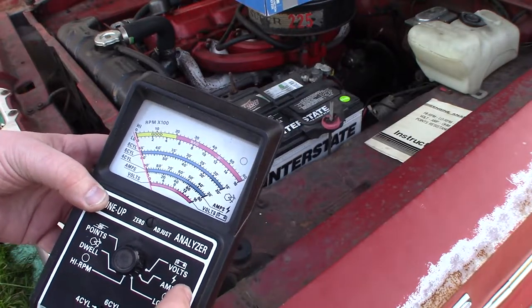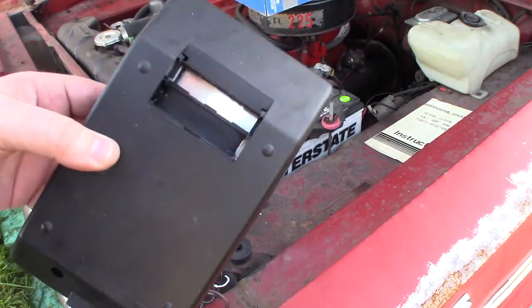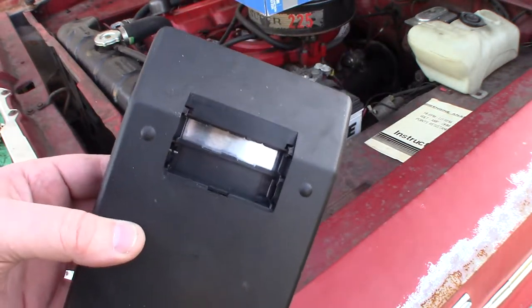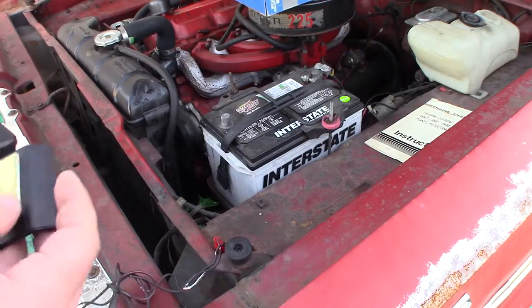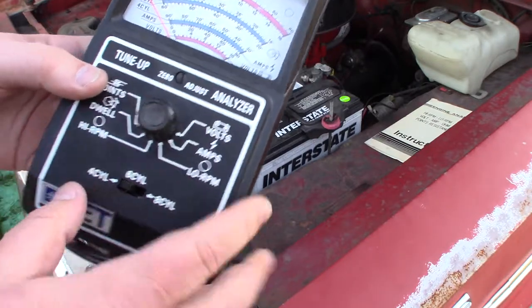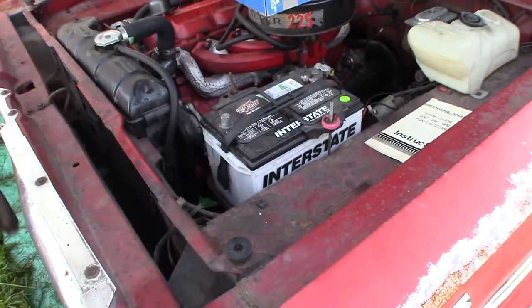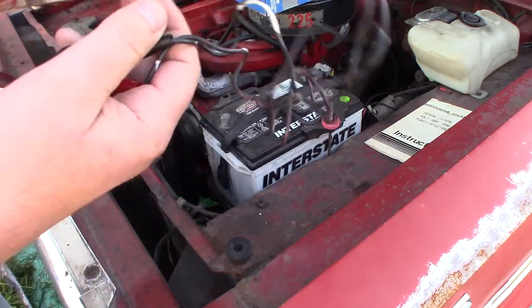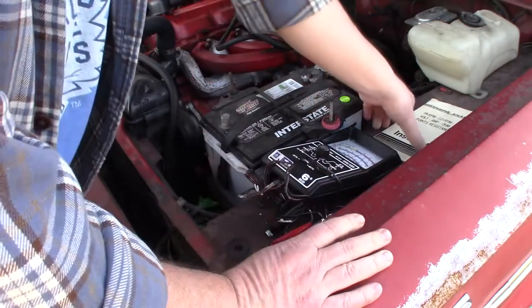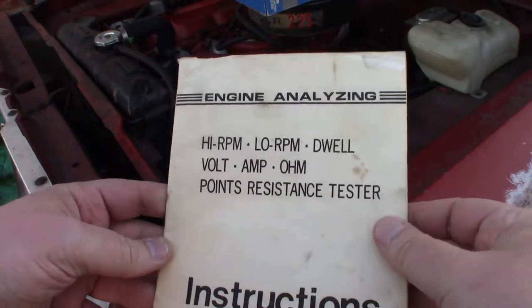Obviously there's a voltmeter, and on the back supposedly this little panel here — not for a battery per se — you can put it down on top of the carburetor and it'll supposedly give you an air-fuel ratio reading. Anyway, these things can do four, six, and eight cylinder options — obviously it's going to be six for me — and various bus bar positive/minus connections. So here's some of the manual: engine analysis.